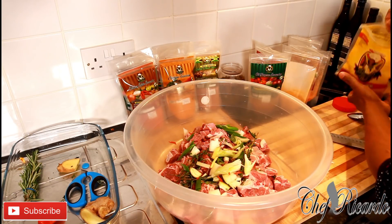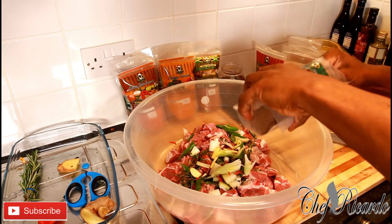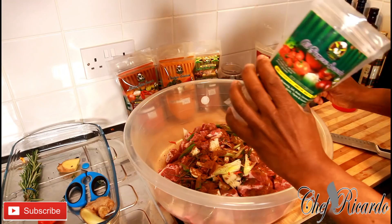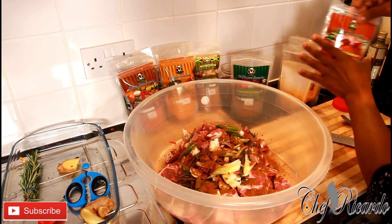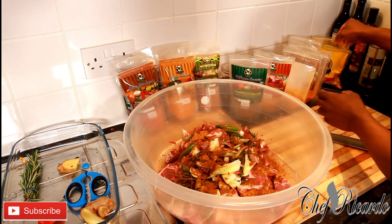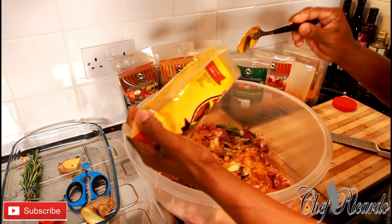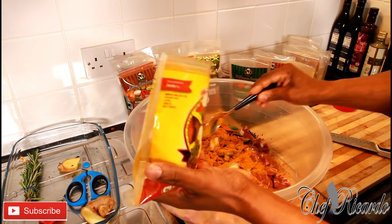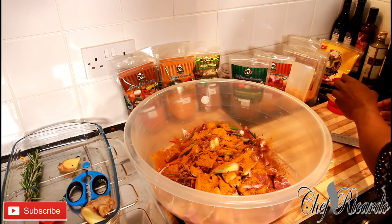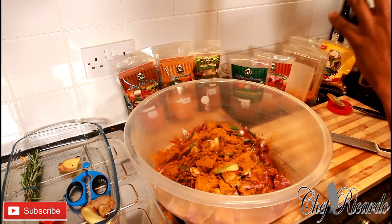Next, we're going to put on some of the Jamaican Valley all-purpose seasoning — at least roughly about two tablespoons of the Jamaican Valley all-purpose seasoning, and also a little bit of the chicken seasoning. Then next, we're going to put on the curry powder — two large tablespoons of the Jamaican Valley curry powder. The seasoning is amazing, guys; if you haven't started using it, give it a go.